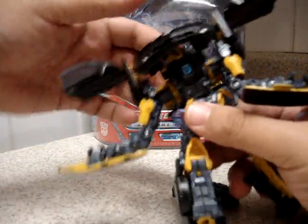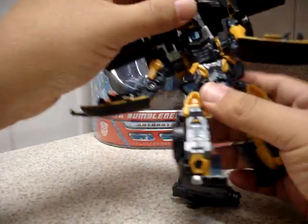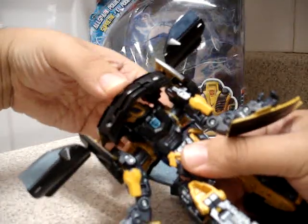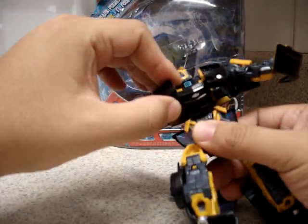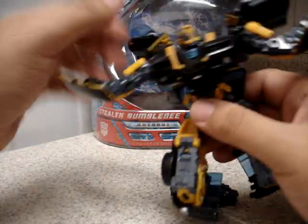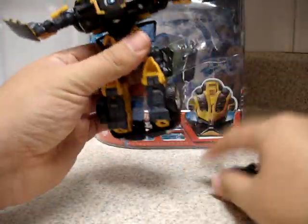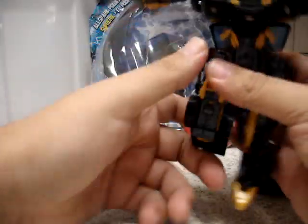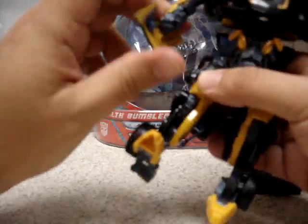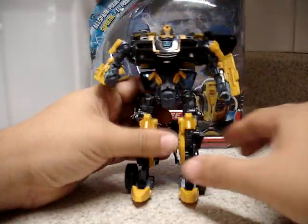This part of the automorph — you can force this thing right here and everything goes into place. Sometimes this goes up, sometimes it doesn't. And here we have Stealth Bumblebee in robot mode.